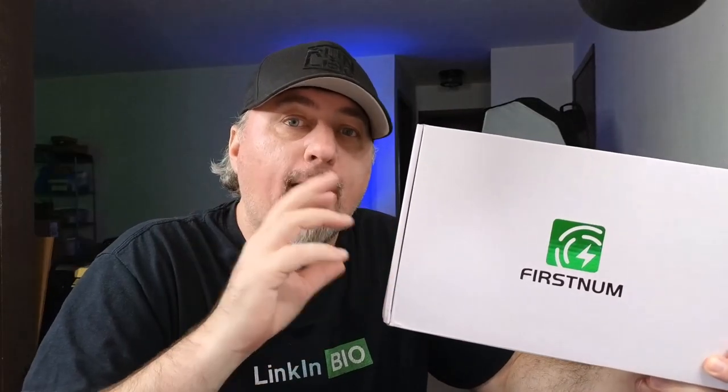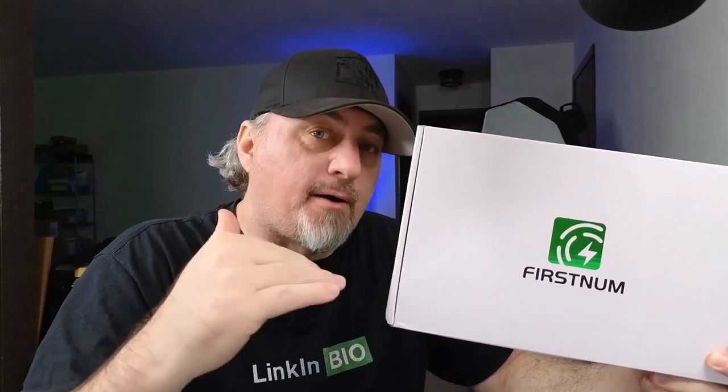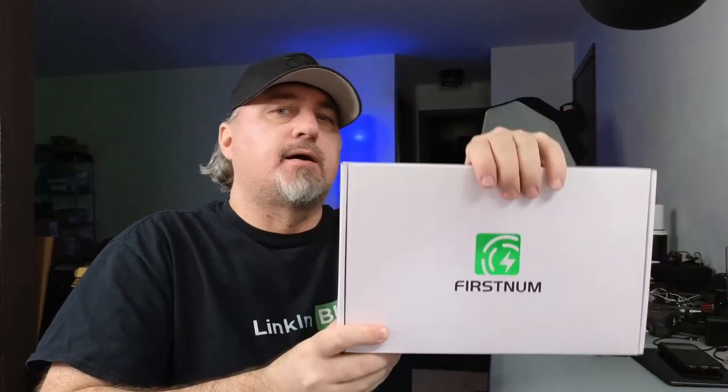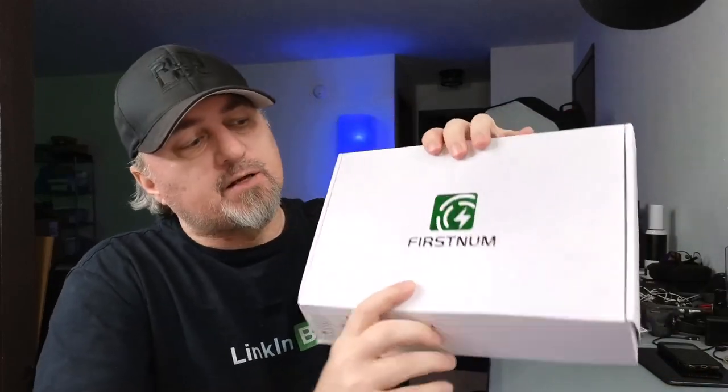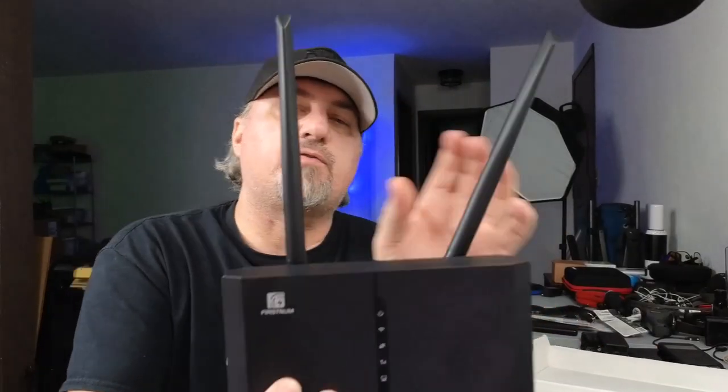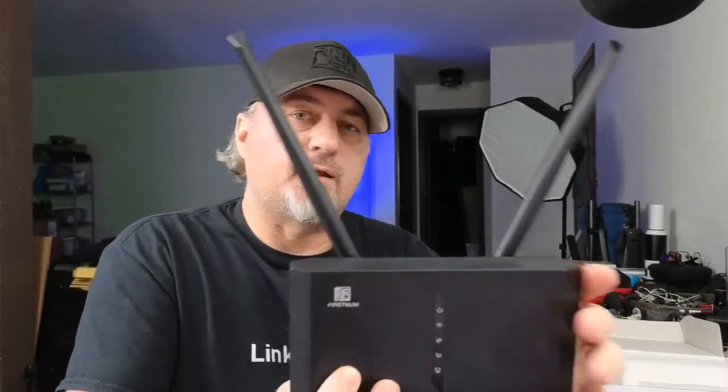This is the First Numb wireless portable router and modem. You can add your nano SIM card — it'll work with AT&T, T-Mobile, and Verizon if you have a nano SIM card, which you'll typically find in iPhones. Here's the box — let's open it up. You get your manual, and the box also contains your cables.